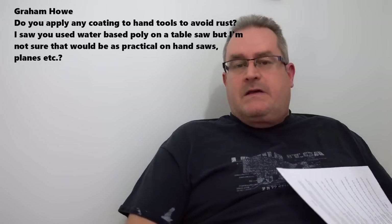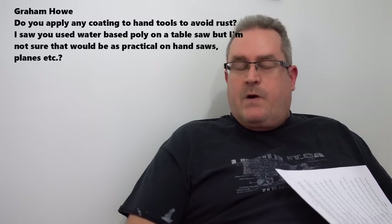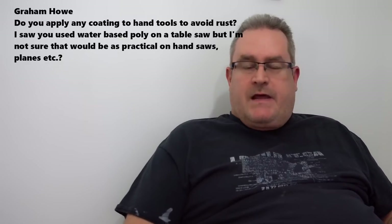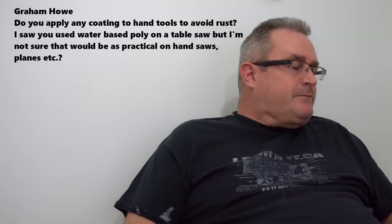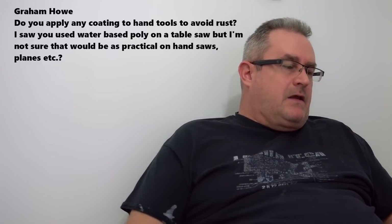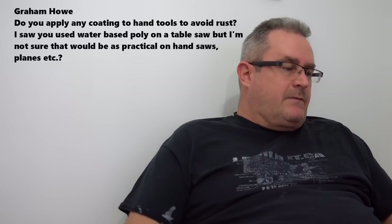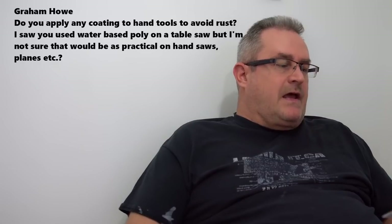The next question is from Graham Howe, a moderator on my website forum who also has a YouTube channel. He asks: do you apply any coating to hand tools to avoid rust? He saw me use water-based poly on the table saw but wasn't sure that would be practical on hand saws, planes, etc. I use it on my framing square — a steel framing square I've had forever — and it's about the only thing that keeps it from rusting. I wiped it on, wiped it off.